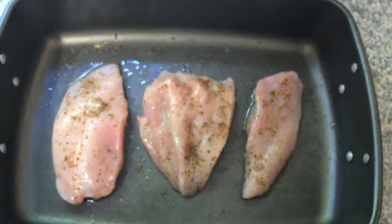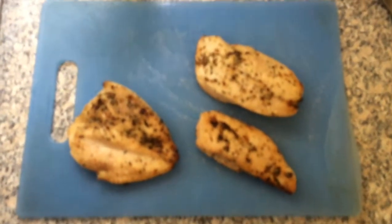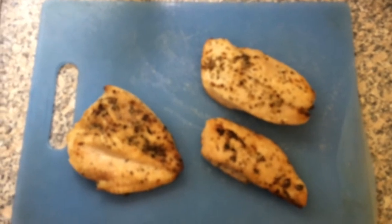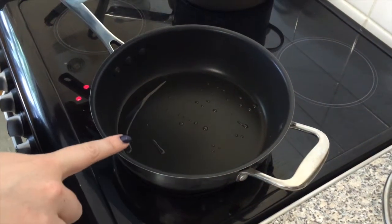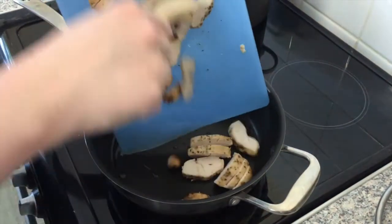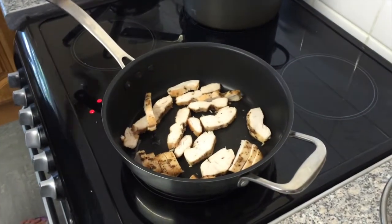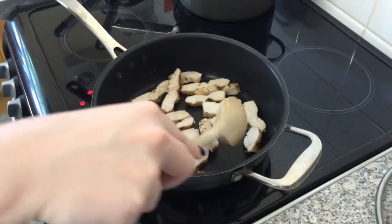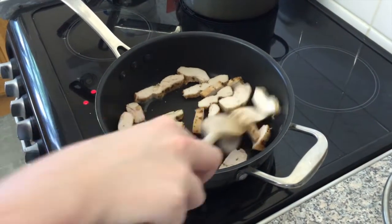The chicken is cooked. I'm going to chop it and throw it into a pan to heat it through. We've got a pan here with just a little bit of olive oil and I'm going to add the chicken. You just really want to heat the chicken through — it's been sitting a while. If you've just cooked it in the oven, you can put it straight into the pan.